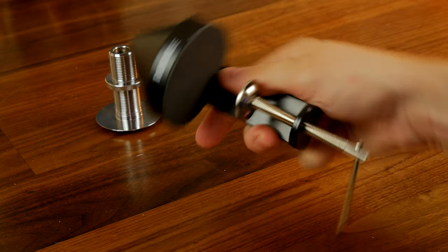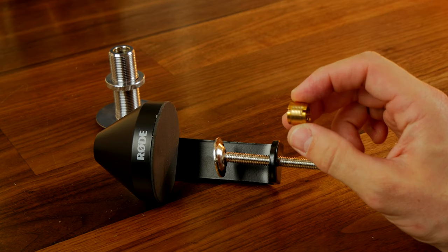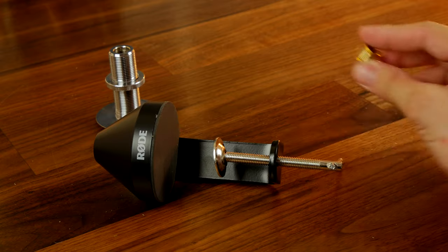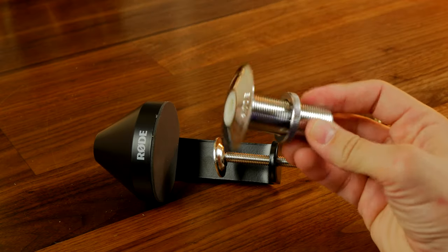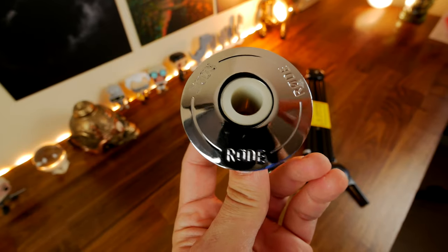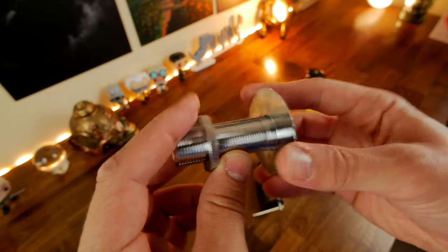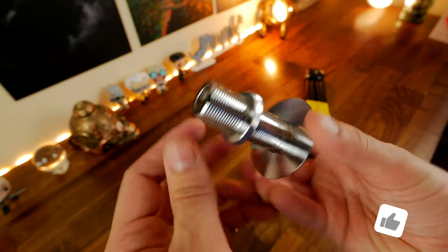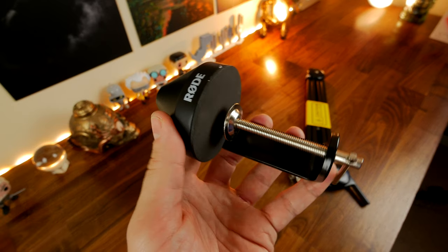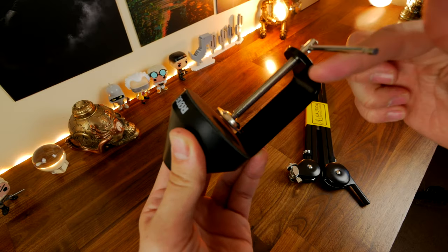You have this standard bracket mount which basically screws onto your desk. You have this gold threaded adapter which means you can adjust the setup to work with a number of different microphones. And you have this bracket which is intended to be installed on your desk — so if you want a more permanent installation, you can drill a hole, put this inside it, thread the screw on the bottom and have a more permanent attachment. I'll be honest, this is 400 pounds worth of American walnut that I'm not willing to butcher for the sake of an experiment.